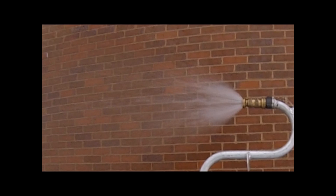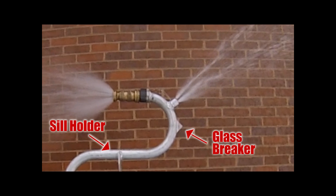It has a fog stream facing out for ventilation and a series of straight streams that go in and off the ceiling to cool the room.